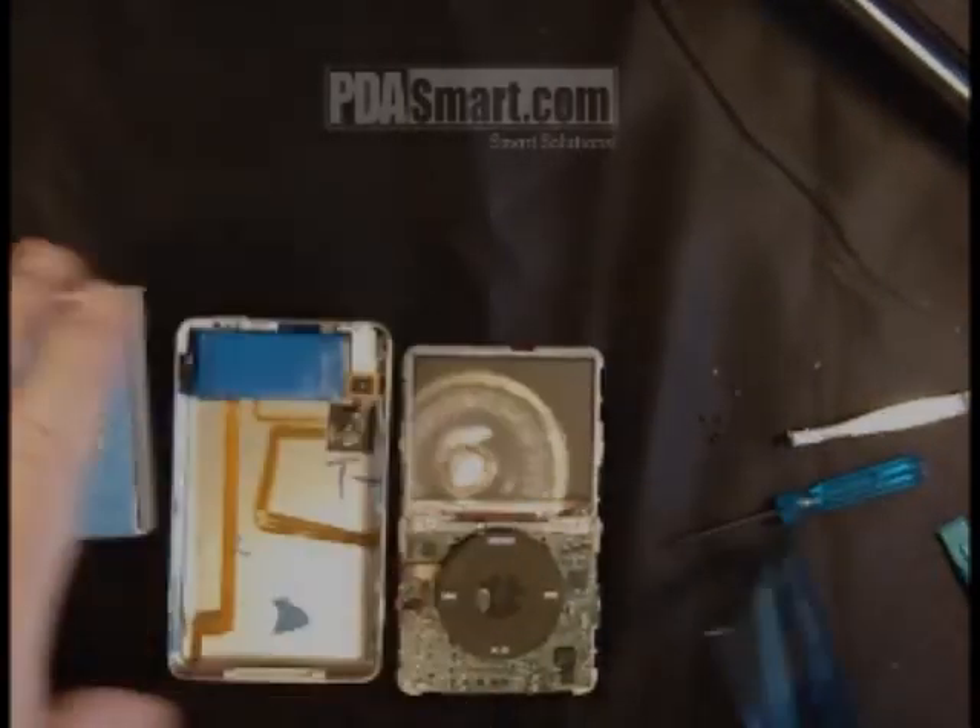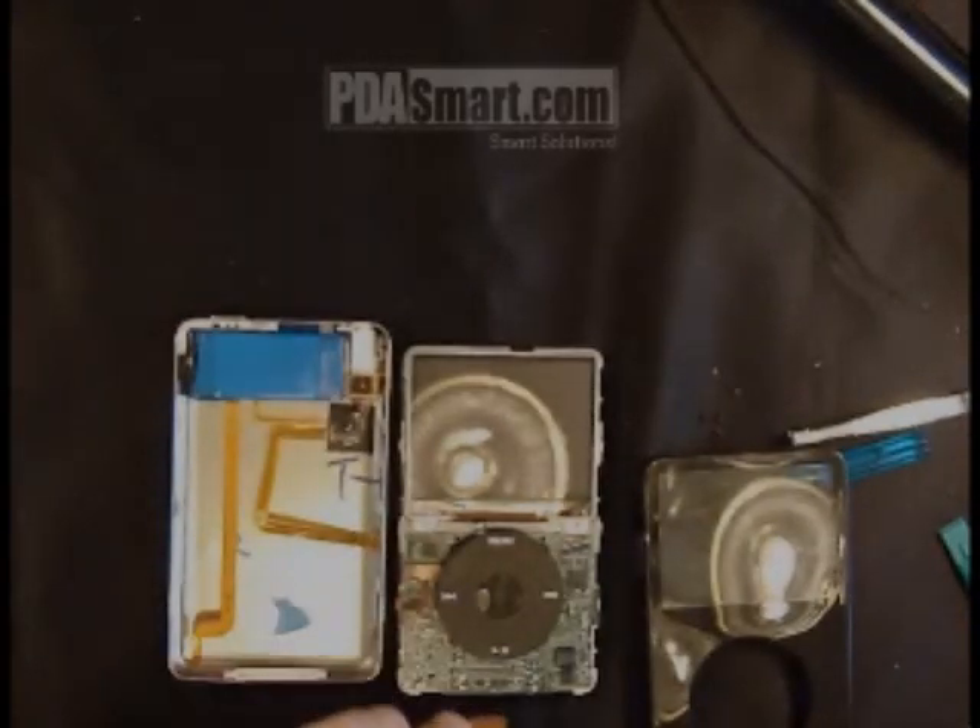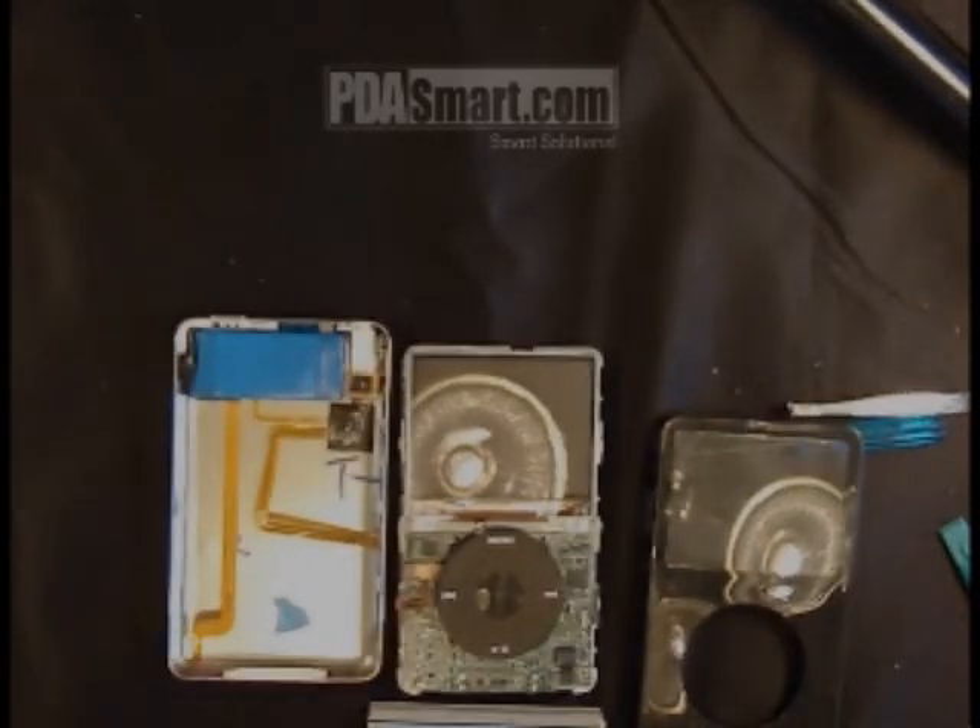Once you remove those screws, you'll be able to remove the faceplate and you'll be done. Reverse the order to reassemble your iPod.